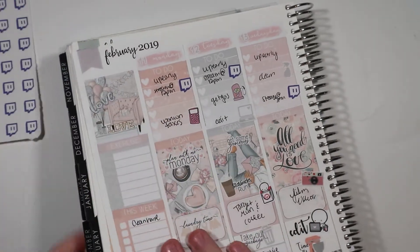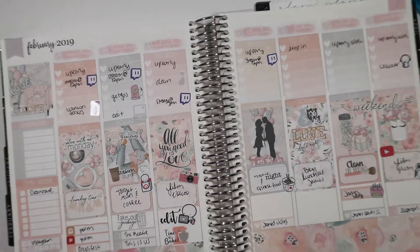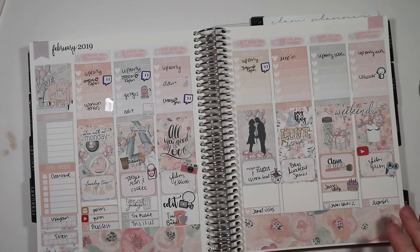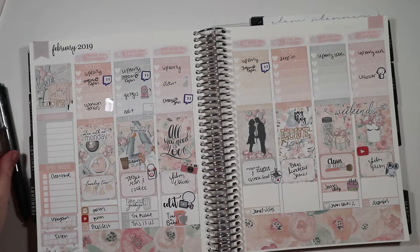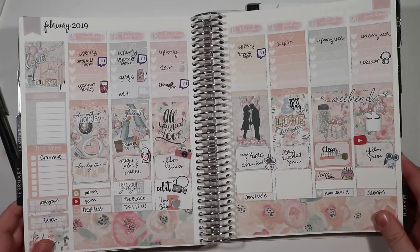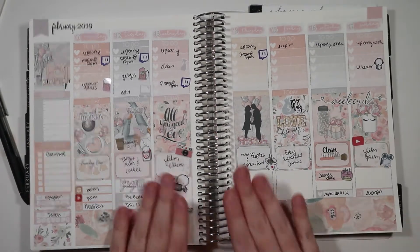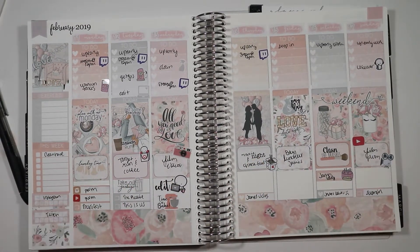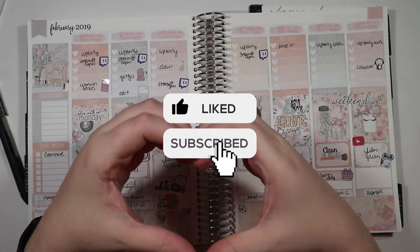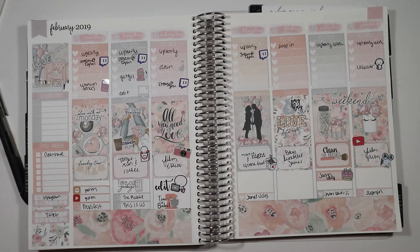That is pretty much everything — that is the spread. Just moving all of the stickers around and trying to clear the desk off as much as possible. I put a pen over that brown spot on the side so you can't see it. But that's the finished spread. Absolutely love the colors of this kit and how it turned out. So thank you guys so much for watching. Be sure to give this video a thumbs up and subscribe. Big hearts to you guys and I will see you guys next time. Bye!